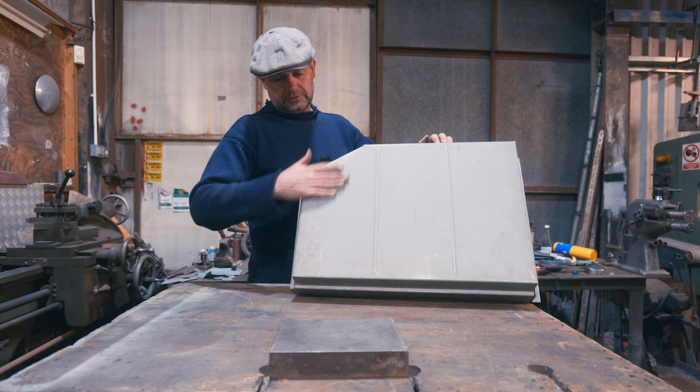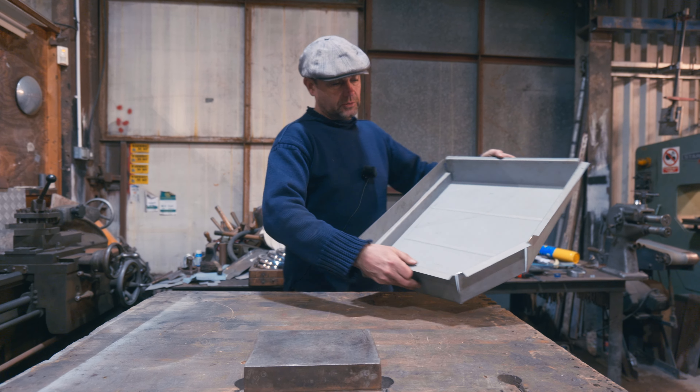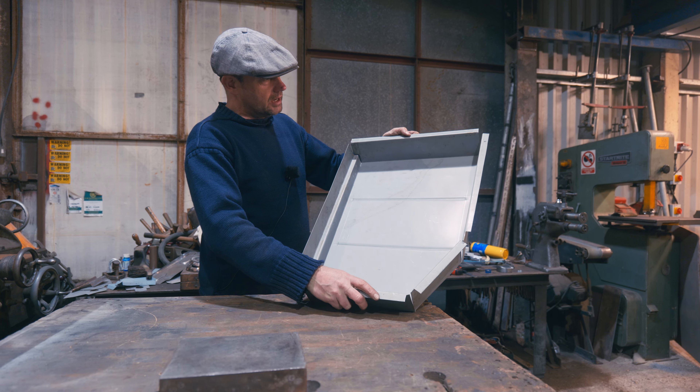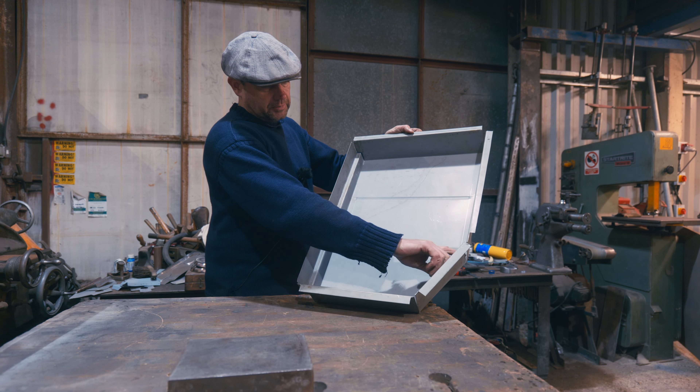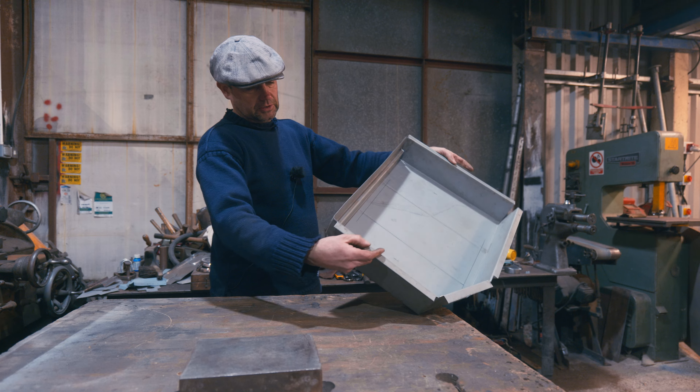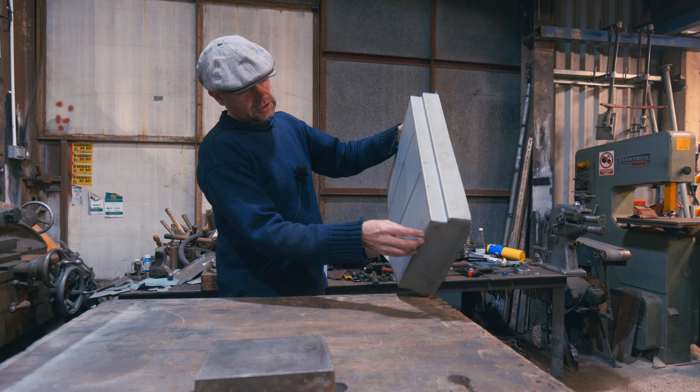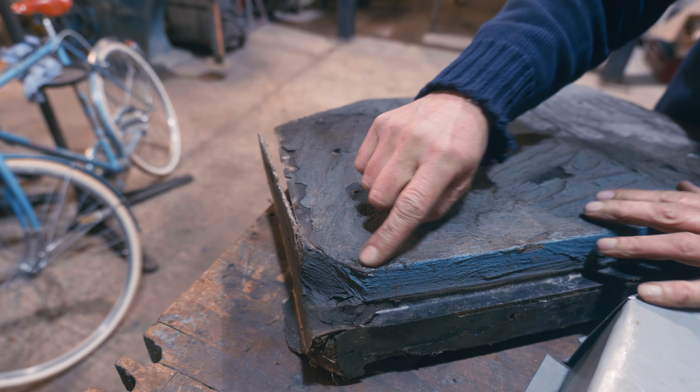This is in steel - 1.2 mil zinc-plated steel - so it'll have a bit of corrosion resistance anyway. I've got to fill these edges up, finish it, and do a little sort of fillet piece in here and change that around a bit. But that's the floor pan.